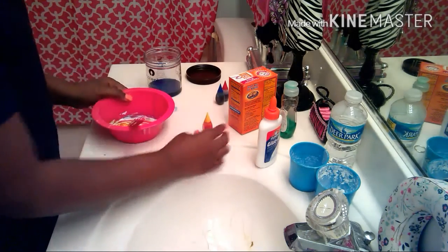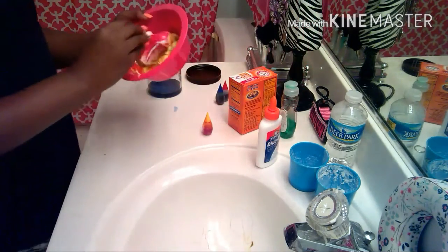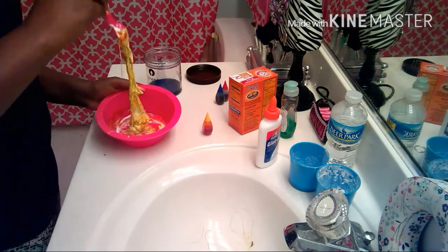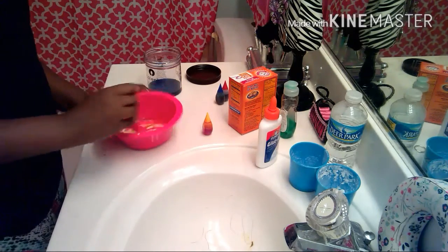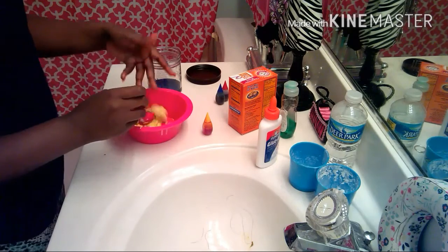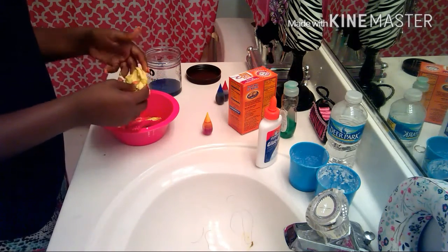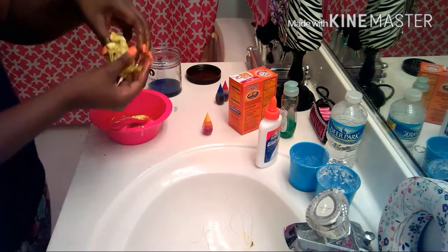I went from adding a whole bottle of glue to no glue at all. That's just going to have to be okay because I'm not making it anymore — that was horrible. That worked! That totally worked. But it's really sticky and gooey. It's really gooey, y'all.